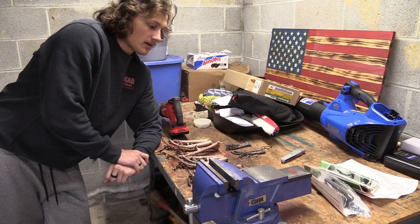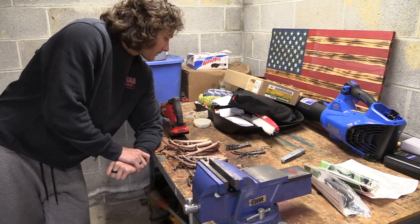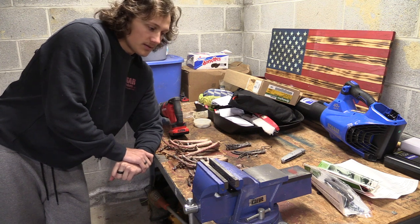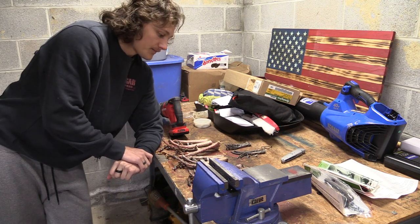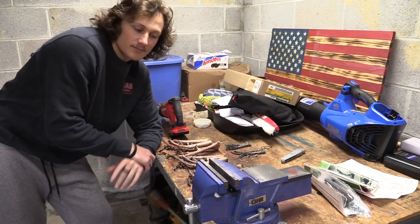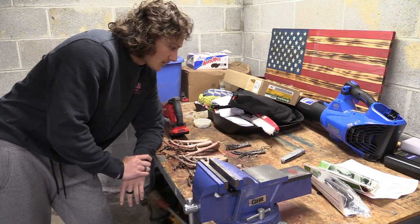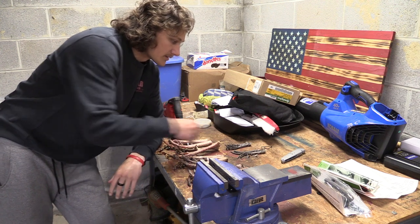Turkey season is coming up and I'm finally getting around to building a turkey spur and bear claw necklace for hunting this year. Hopefully it brings me some good luck. I'm going to watch a couple videos on this and just kind of do it myself. I kind of got an idea of what I want to do, so I figured I'd bring you guys along.